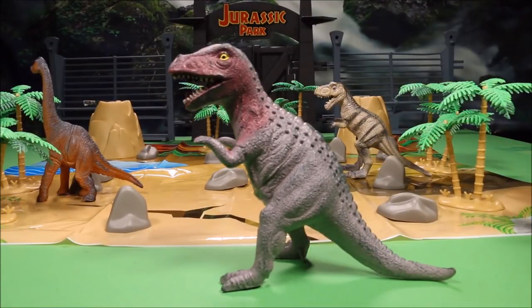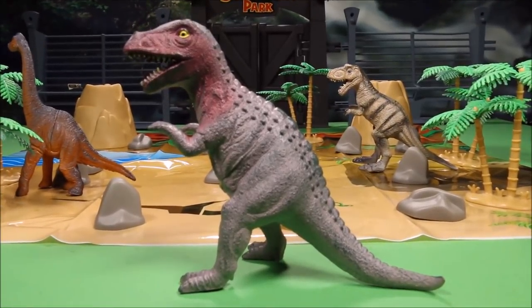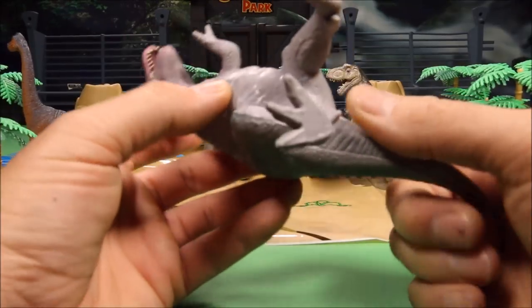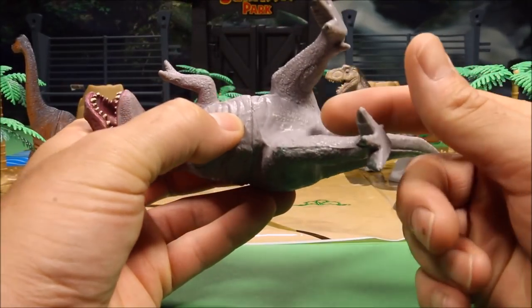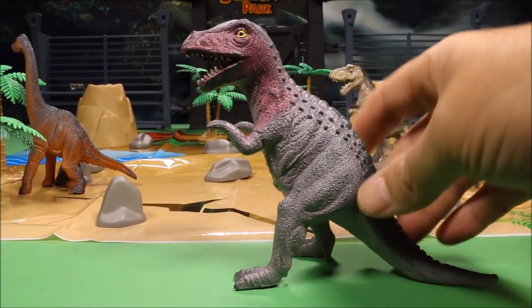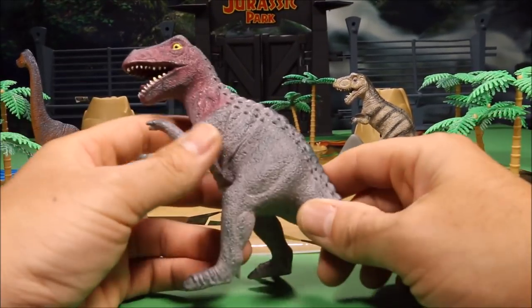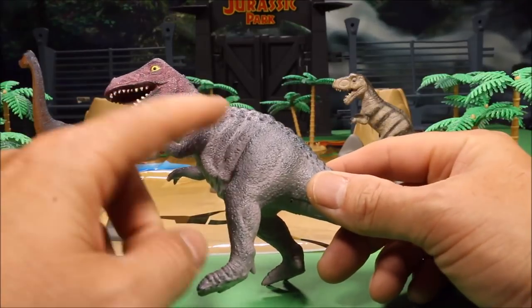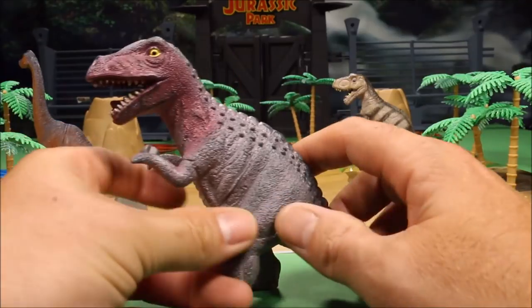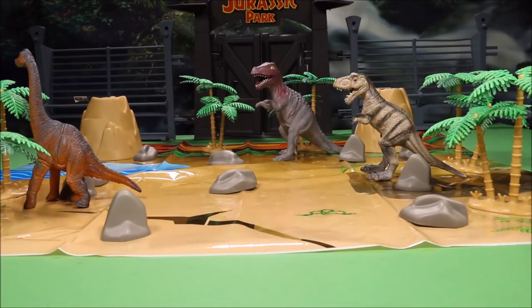Our next one is a cool looking — either a T-Rex or an Allosaurus, some of these are a little generic looking. But it does say Tyrannosaurus on the bottom, and the other one said Tyrannosaurus too, so I was right on both. This one has individual teeth, a gray reddish color. I've seen this set on Amazon for thirty dollars and it's not a bad price.